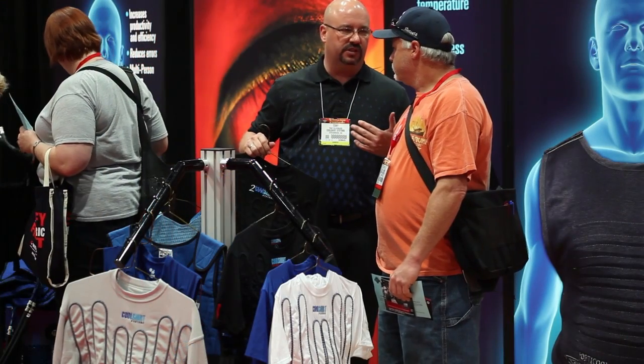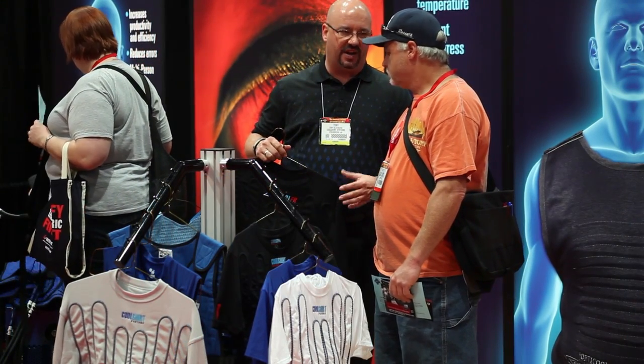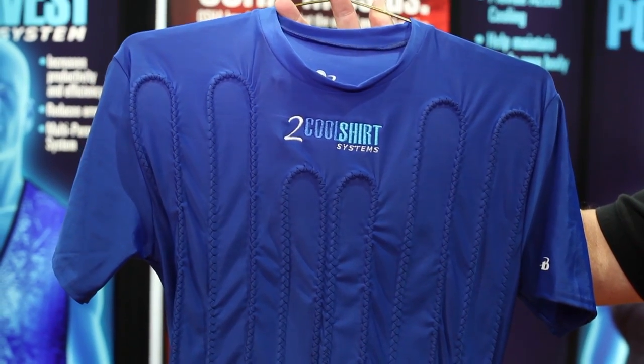Finally today, I'd like to talk with you a little bit about our ice-based systems and portability. We've got several different types of garments. Our compression style garments are moisture-wicking and do an excellent job of cooling.